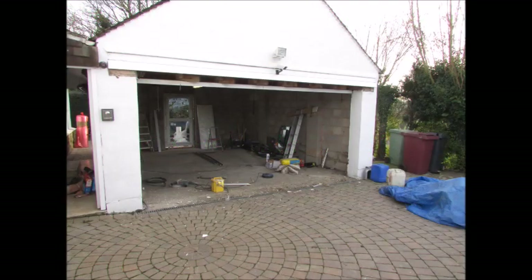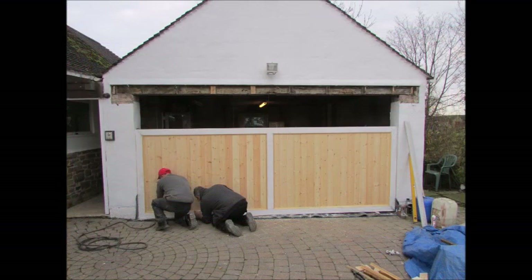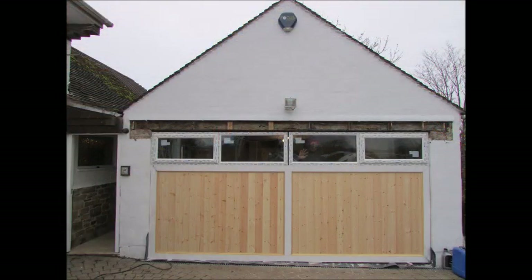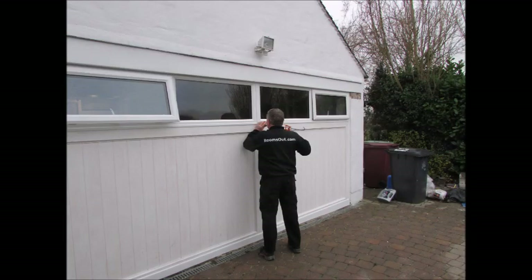The steel garage door is removed and a new framework is put in to accommodate the false garage door. The frame is then timber cladded and windows are installed at head height level. The timber is immediately primed to prevent any possible warping, and additional trims are fixed before painting to completion.